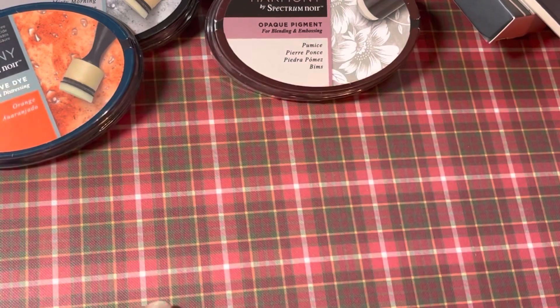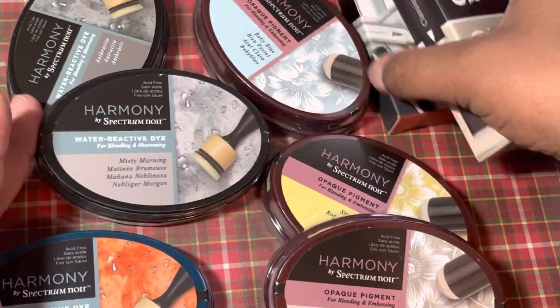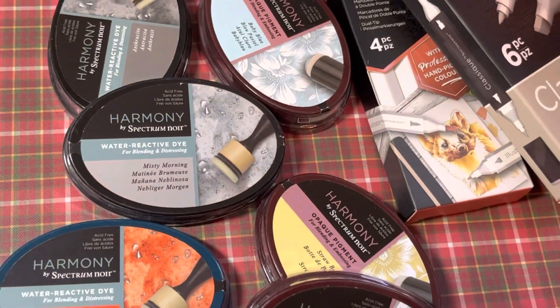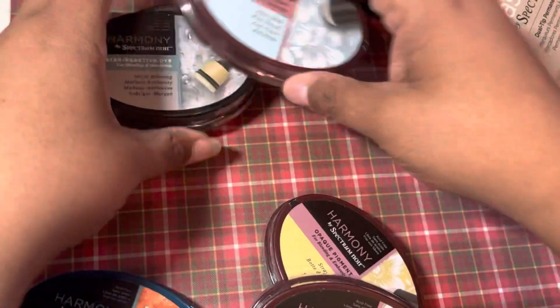This was pretty cool because it's essentials and I use these colors all the time. That right there would have been more than $27, so I was very glad to pick up this pack.